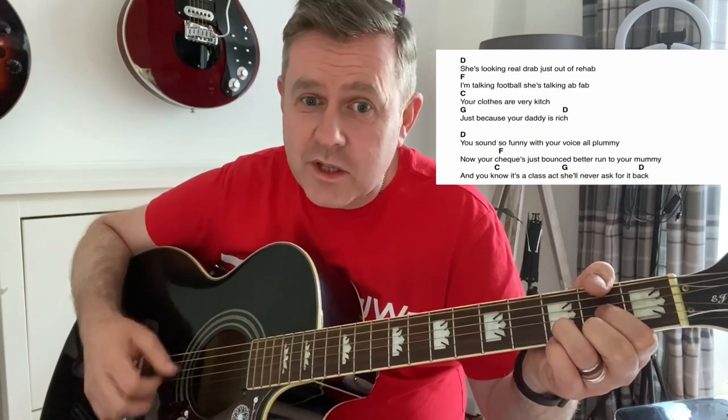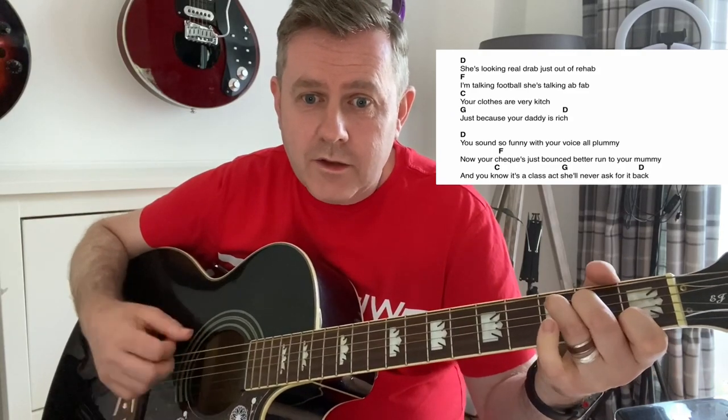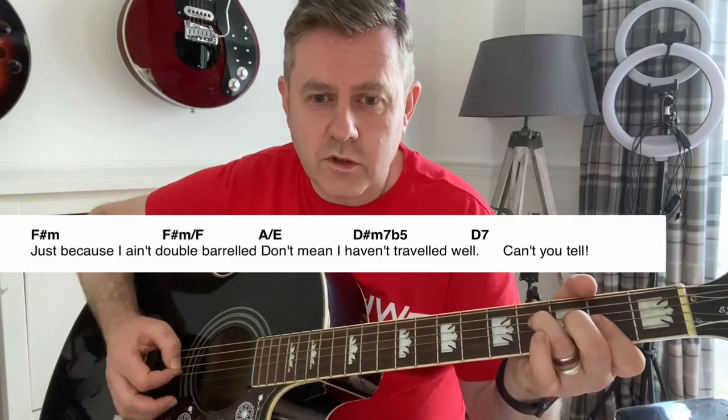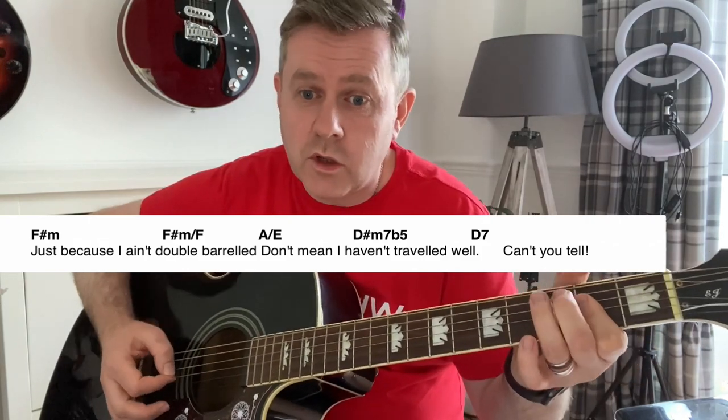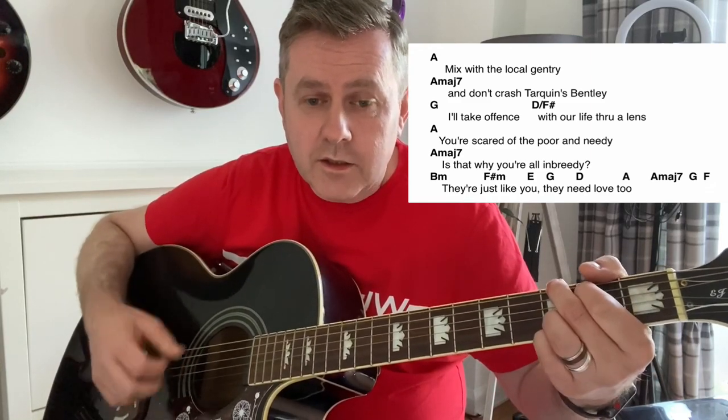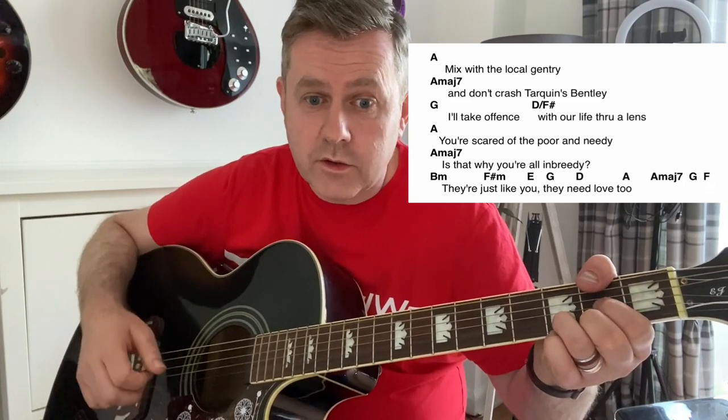And then it goes: she's looking real drab, just out of rehab. I'm talking football, she's talking at that. No clothes are fairy kits, just because your daddy is rich. Next line, then the same again. You sound so funny with your voice all plummy, now your checks are balanced better run to your mummy. You know it's a classic, she'll never ask for a pack. Then we come to that little Beatle-esque section: just because I ain't double-barreled, don't mean I haven't travelled well. Can't you mix with the local gentry? Don't have stuff unfriendly. I'll take a fence, your life will end, scared and bored and needy.